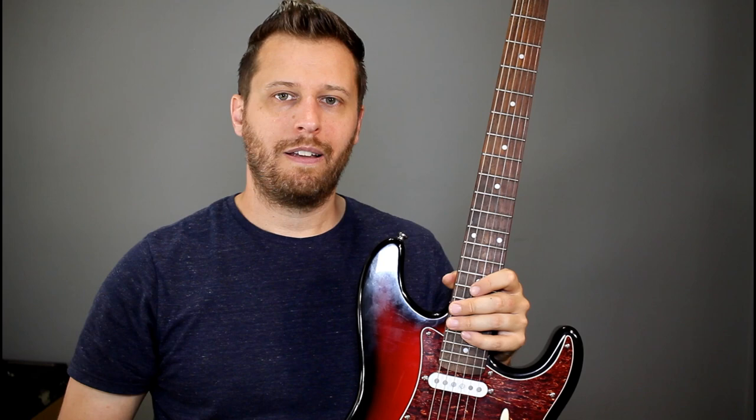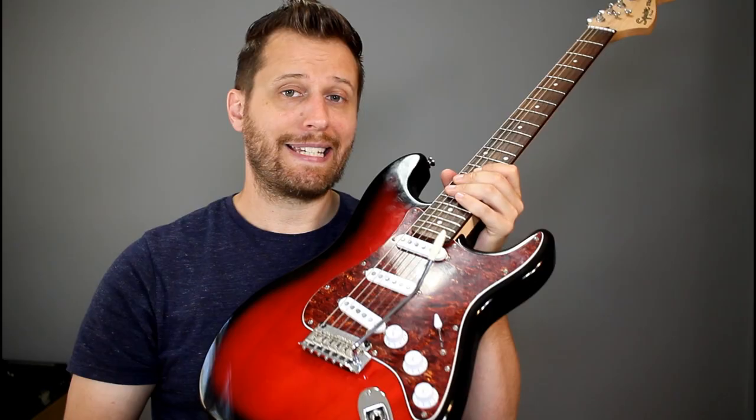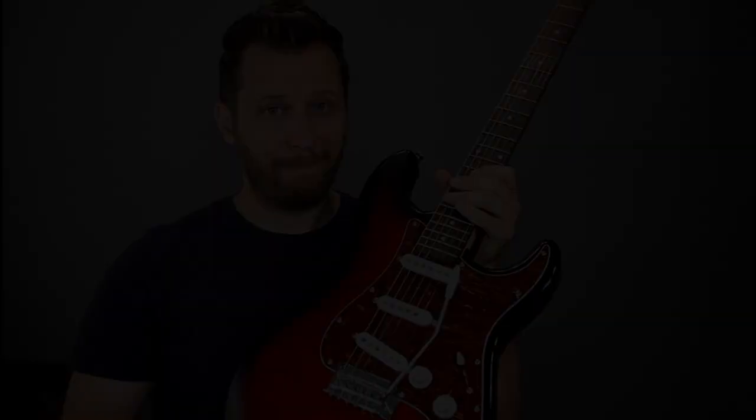We're going to look at five ways to remedy that today. Check out this quick one-minute jam of me absolutely abusing the trem system on the Squire — pulling up, bending down, bombing as far as I can go. You won't believe how well this thing stays in tune. Check it out.